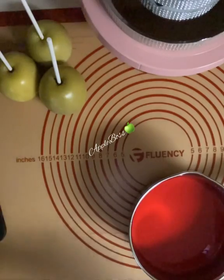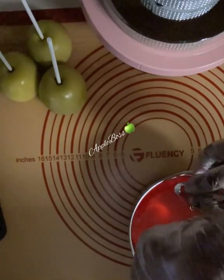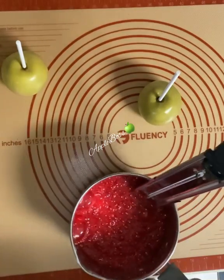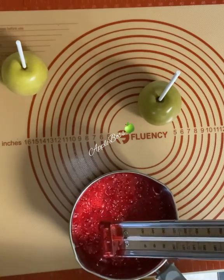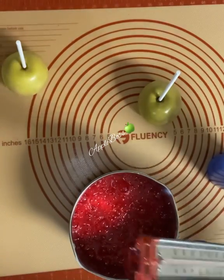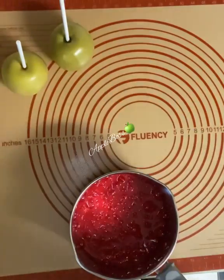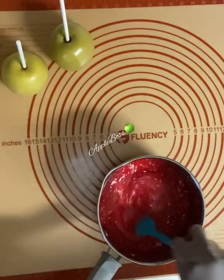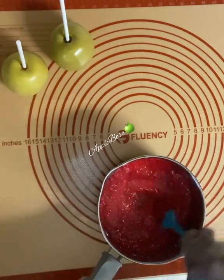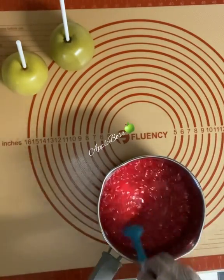Let's go ahead and pop our thermometer in on the side and place our candy mixture on the stove. I have removed my candy from the stove and I'm going to remove my thermometer. I always let the temperature of my candy reach 300°F before I remove it. I always stir to make sure everything is well incorporated and until my bubbles have subsided, and then I begin to dip.